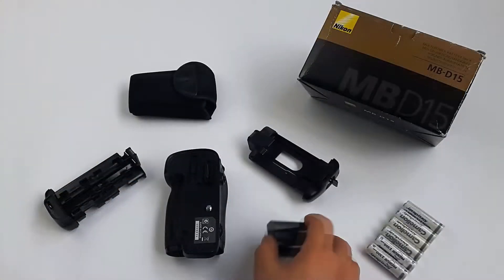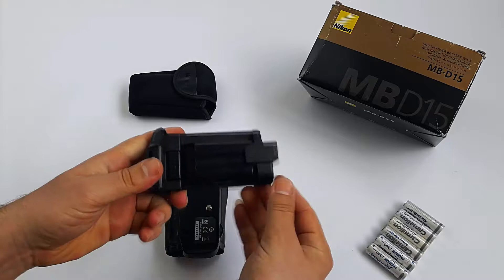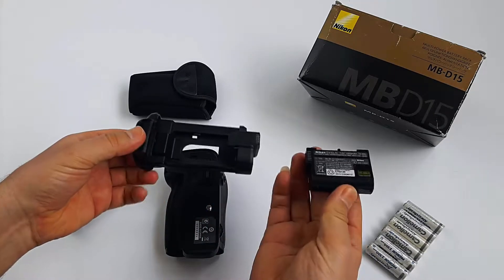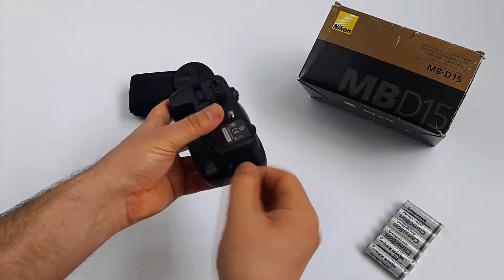The Nikon's standard battery ENEL15 goes in this cartridge. To remove it we press down the button, like that. Load it back in, snap into place, place the battery in and lock it.